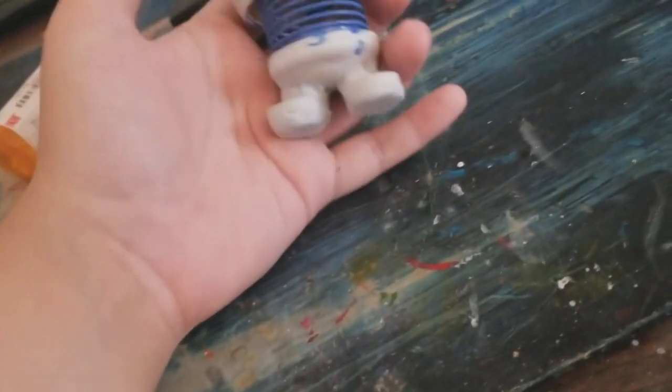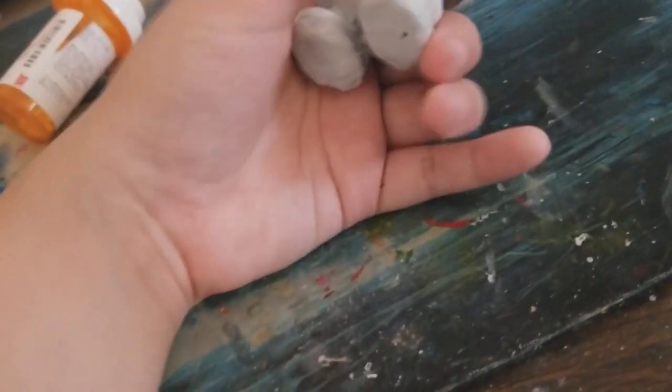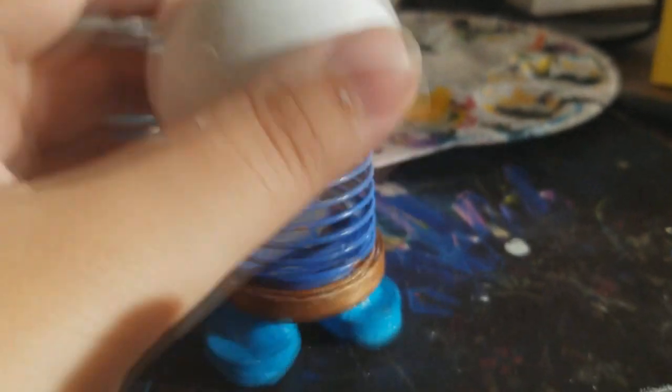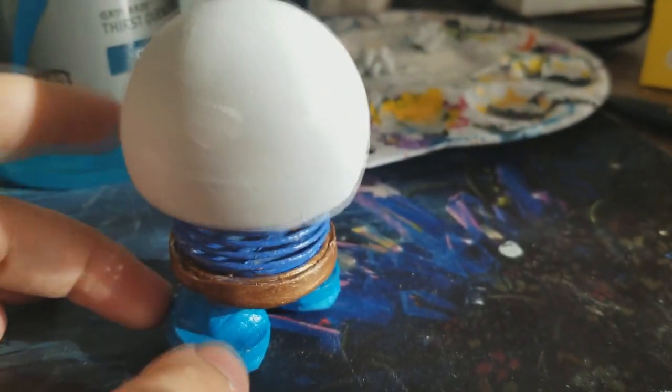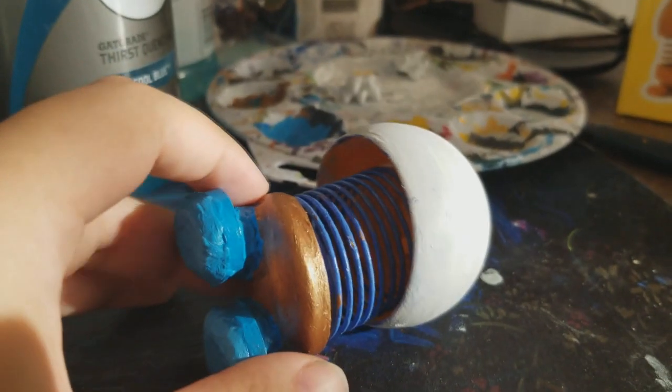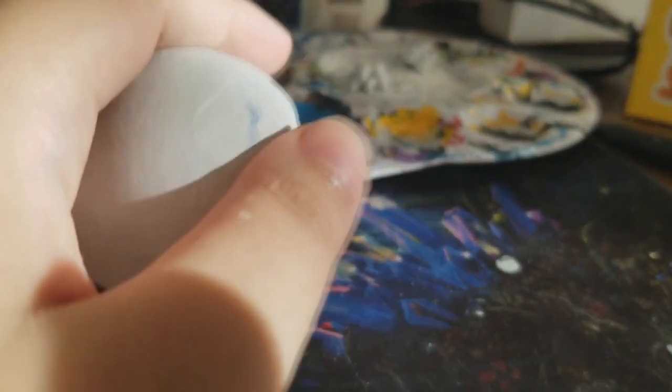So next I think I'm gonna do the bottom part. Alright, I'm going to need to clean this up before I do anything else. So I just gotta clean this all up, and then we will be on to the next step.